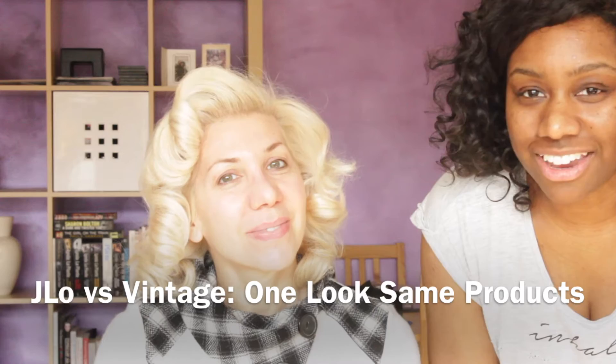Hi guys, welcome to our channel. Thanks for tuning in. I'm here with Arietta today, she's a really good colleague of mine. We're going to do a duo look today, inspired by Jennifer Lopez, who just looks absolutely amazing. The one and only.